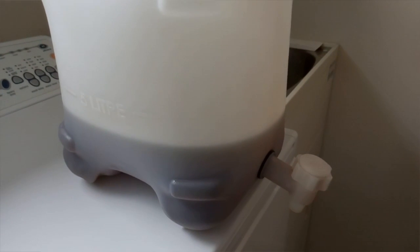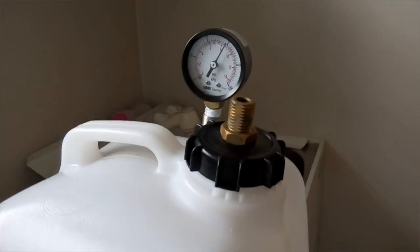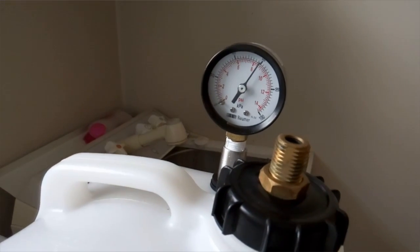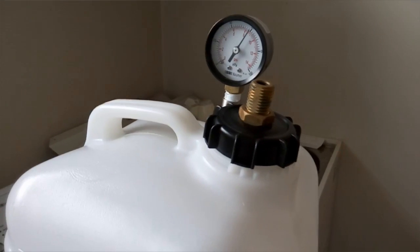All the bits are all the same: it's the same container, the same tap, cap, inlet valve and pressure gauge — they're all working well still.